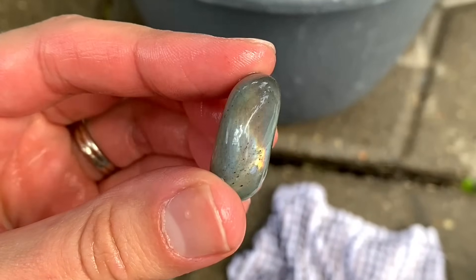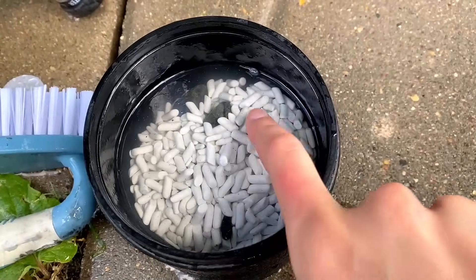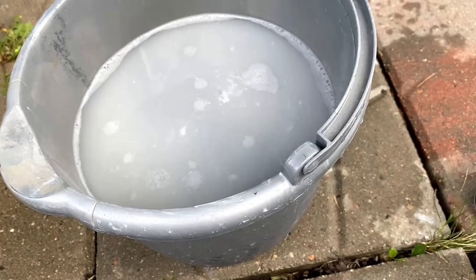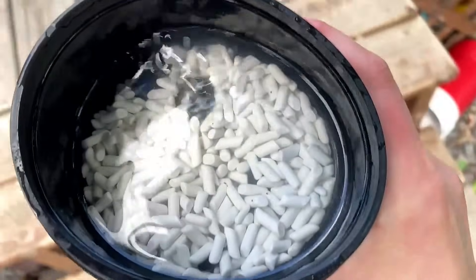Just look at that labradorite shine — beautiful. I have them all back in the tumbler now and you can see just how cloudy that water is even after rinsing them and getting off that extra grit. But what we're going to do now is bring this over to the ultrasonic cleaner.